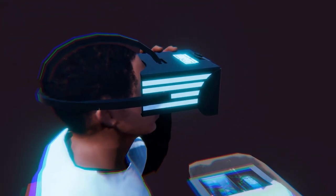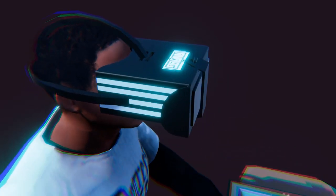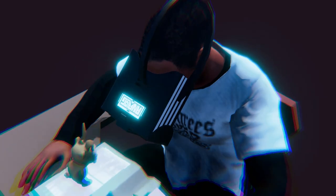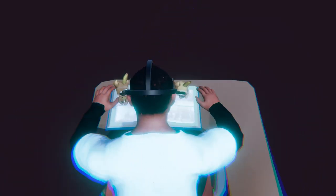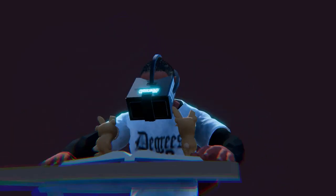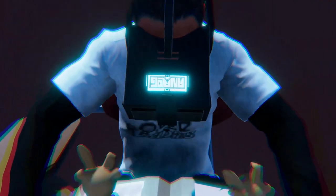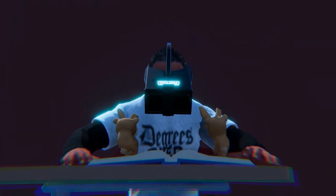Combining lightweight design with durability, the headset facilitates prolonged, immersive sessions without discomfort. More than just tech, the Analog AR augmented reality headset is the affordable gateway to a world where the tangible and virtual intertwine, enabling hands-free interactions and unparalleled immersive experiences for all to enjoy.